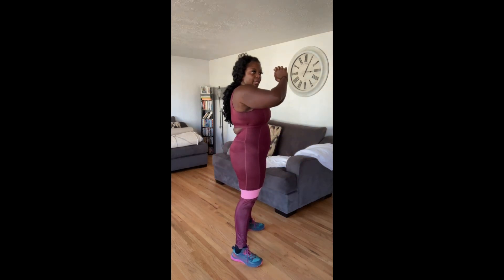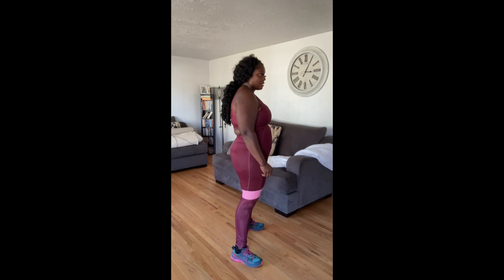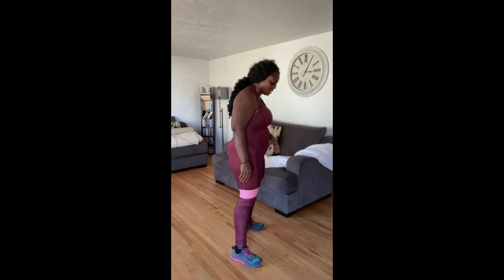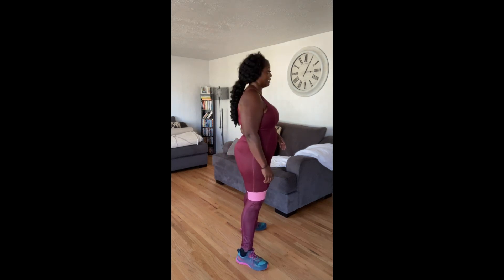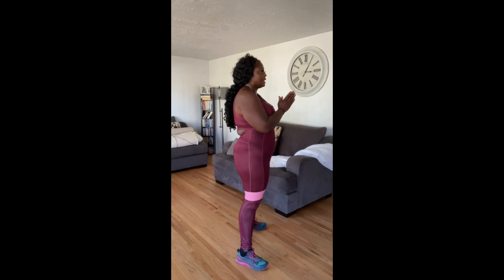I'm going to do 10 on this side, 10 on my other side — so 10 on my right, 10 on my left — and then I'll face the camera and do 10 going forward. I'll start off a little slow so we can do it together. Let's start in three, two, one.